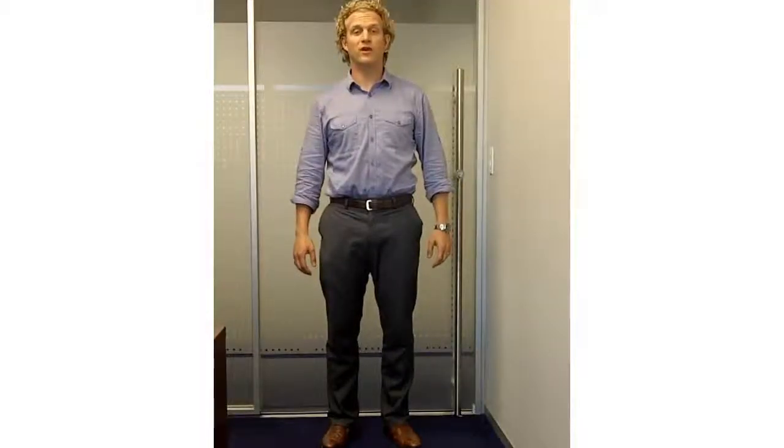Hi, this is Chris with Open Your Peepers, and we're going to do knee rolls right now. Put your legs together, bend your knees, and move around in a circle.